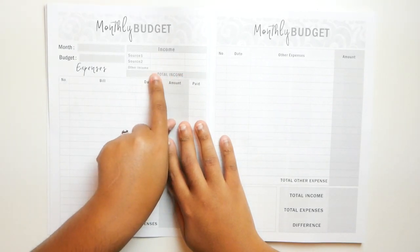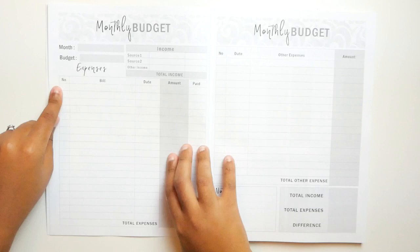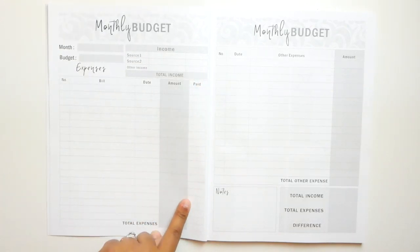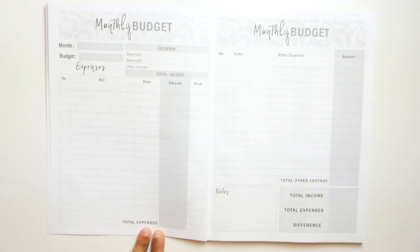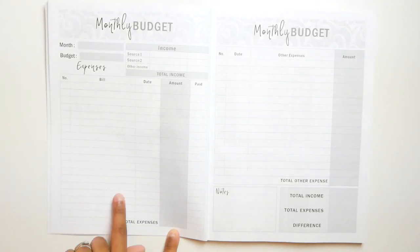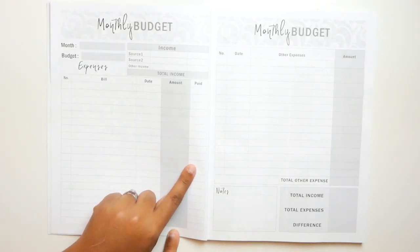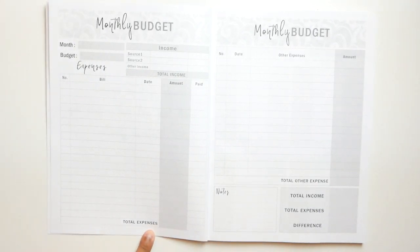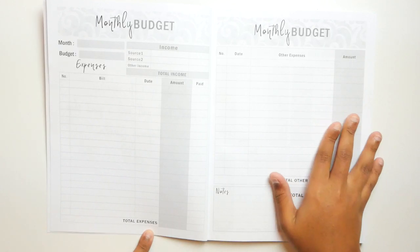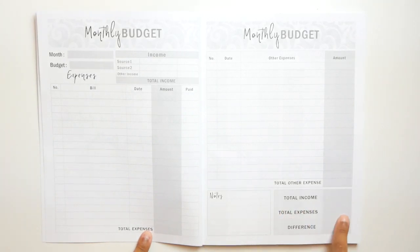I guess you would put like full-time job, part-time job, additional income — and then put the amounts out to the side. Then you would put your bills, the dates, the amount of your bills, and check off when you paid them. Then total expenses. So you would number your bills one through whatever, write the name of the bill, the date it's due, the amount, and when you paid it. Then put total expenses down here. The other side is the same, so if you have more bills you can put those over there, and on the back you can put notes, your total income, total expenses, and the difference.